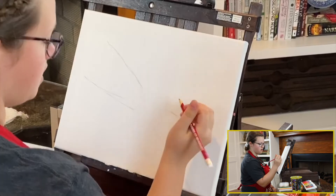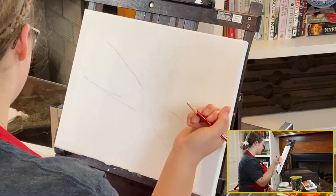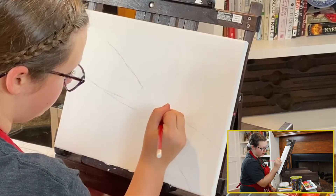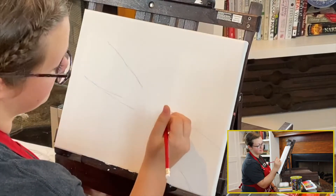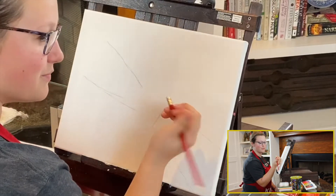My favorite part about sketching first is that you can erase your sketch lines, so you don't have to worry too much right now about how it's going to look. Also, the best part about paint is it can cover up the lines that you make, so you don't have to erase them before you paint.